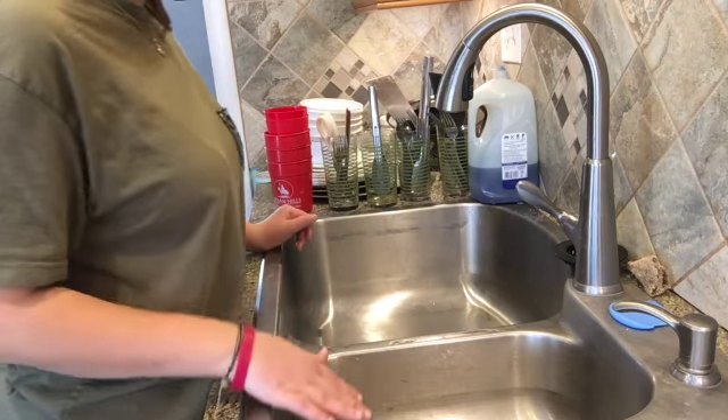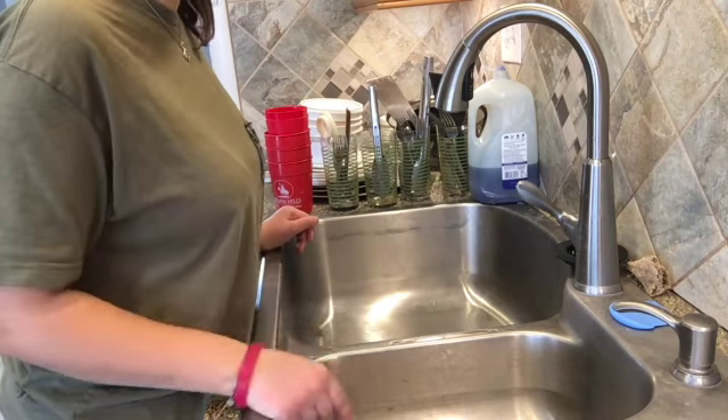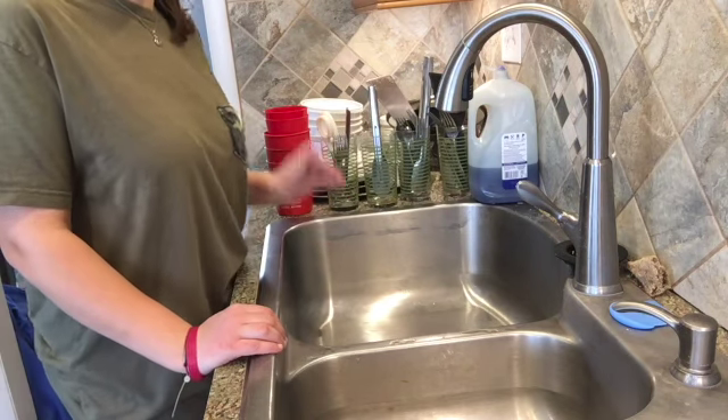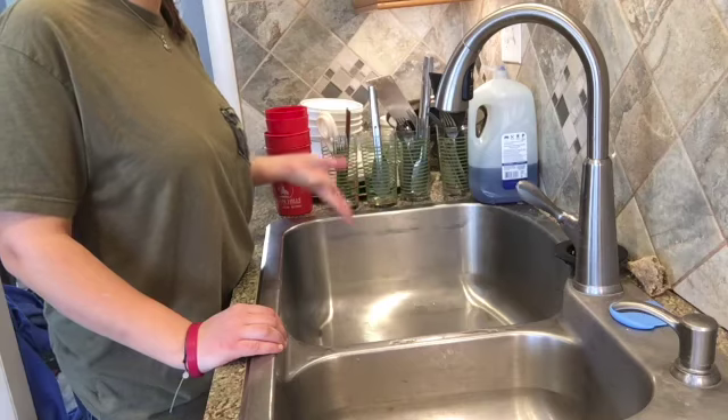So you'll put your drain plugs in both sinks, and then put your items on the towel immediately after. You want very hot water in that one — like you can hardly touch it. That's what you want — where you can barely touch it; you can touch it just long enough to get your item out.